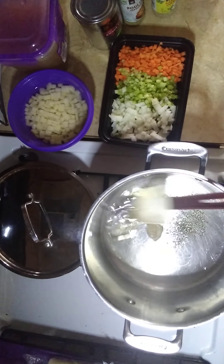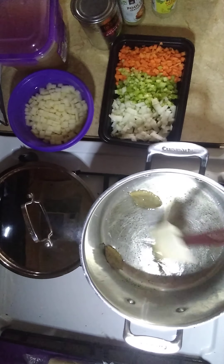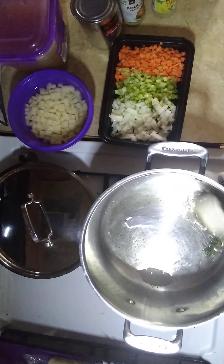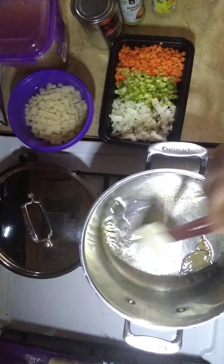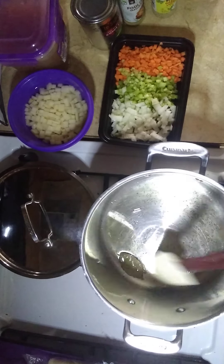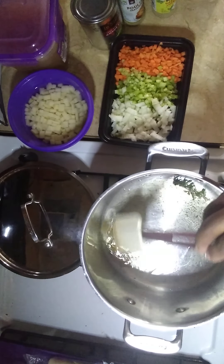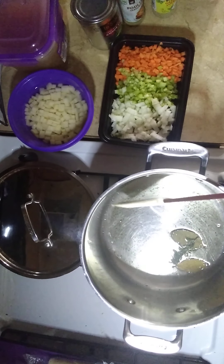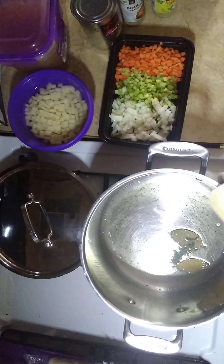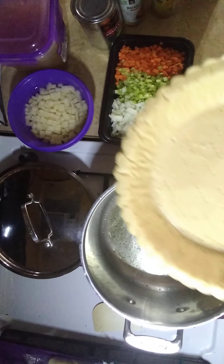Alright, we are making turkey pot pie! We're just going to move this around inside that oil because the next thing going in is our veggies. We're not going to waste any time — we're going to get right into it. But while we're letting that heat up, let me show y'all the rest of our ingredients.